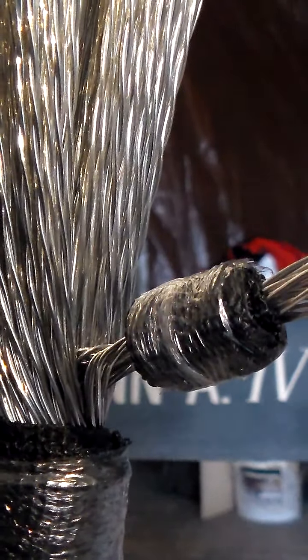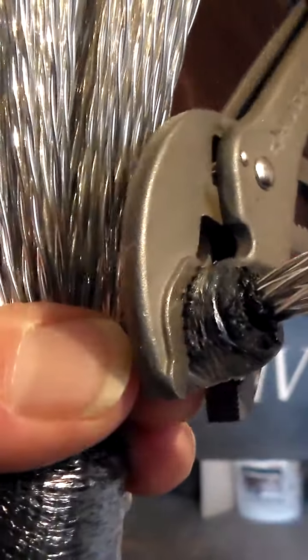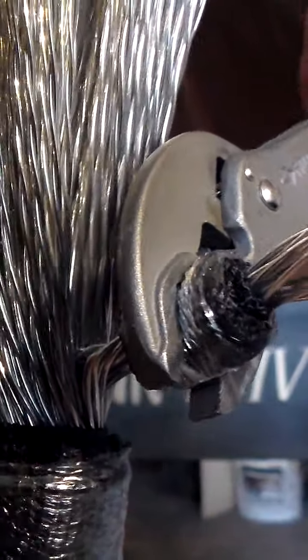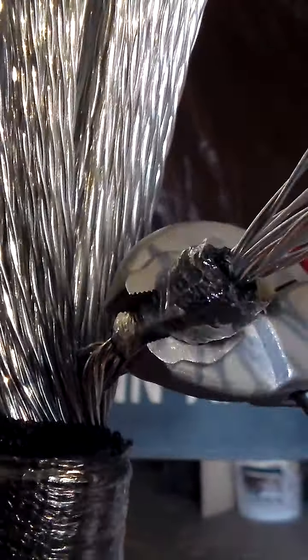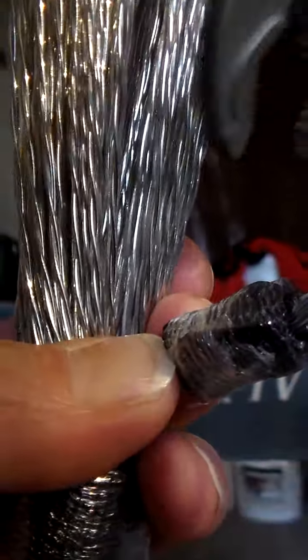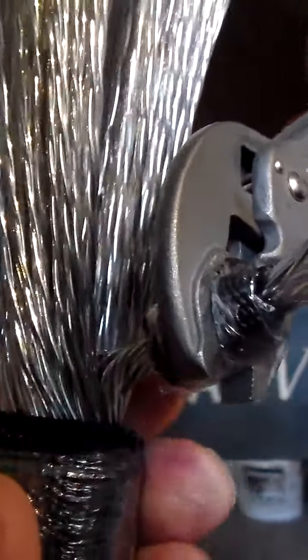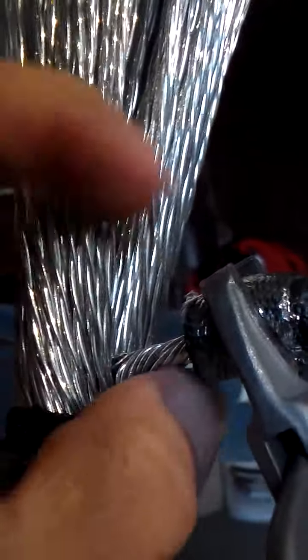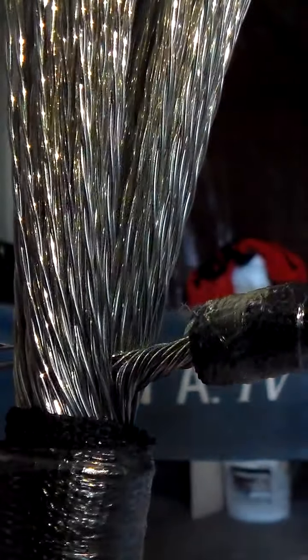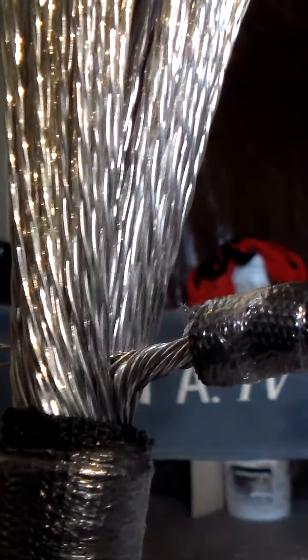Sorry, the battery died, so I'll go ahead and finish twisting this up. And that's looking like it came out just like I was hoping.